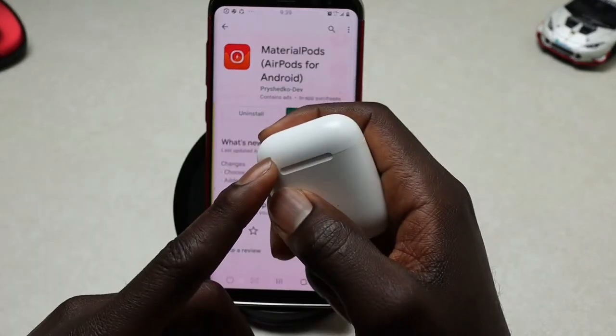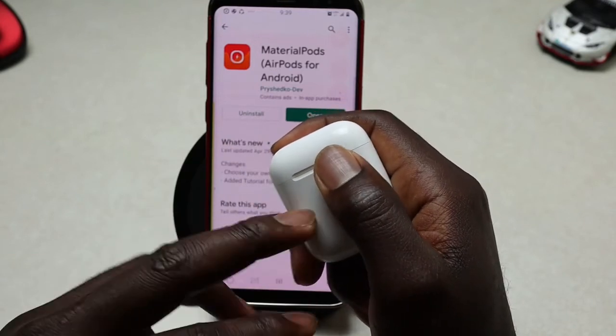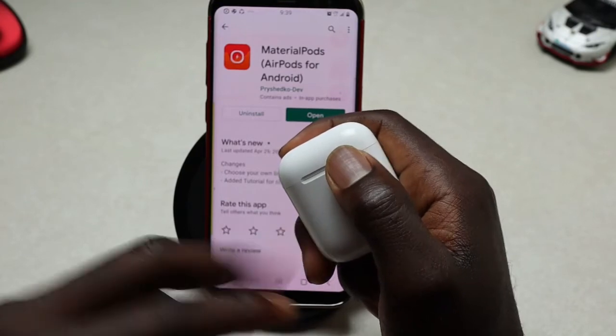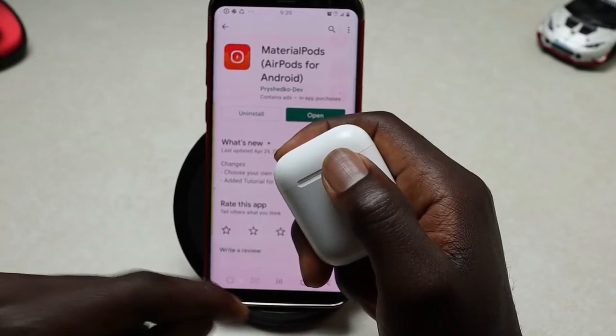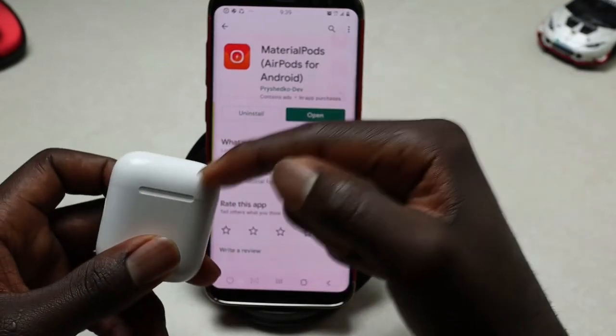You also need to make sure that your AirPods are properly connected to your Android phone. If you're not sure how to do that, I already made a video about it so I'll leave it in the video description — go ahead and check it out.